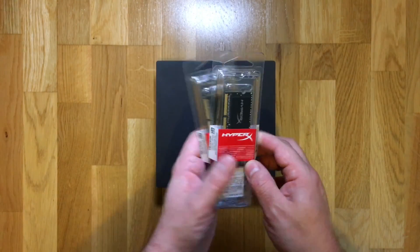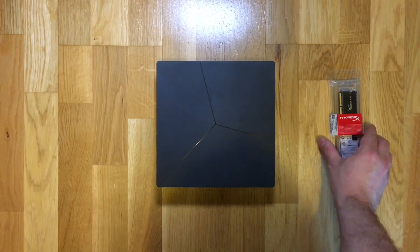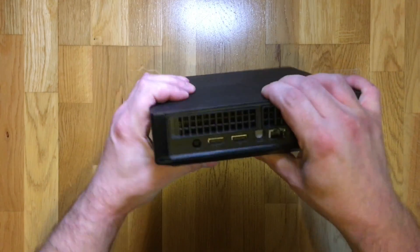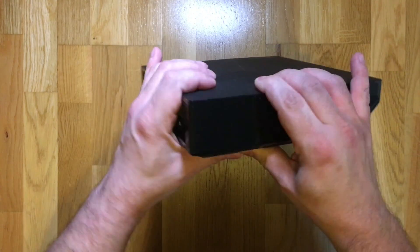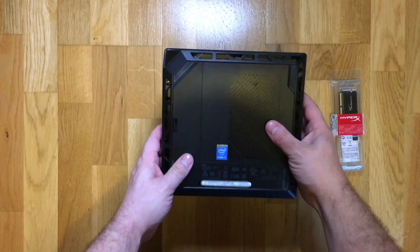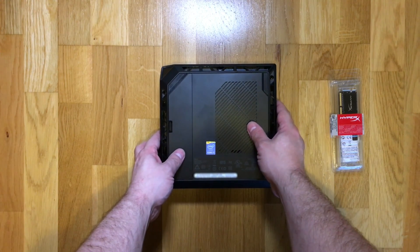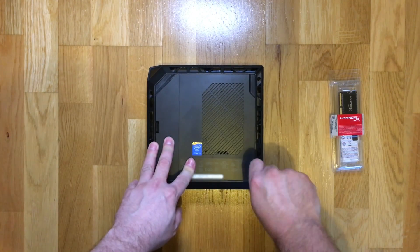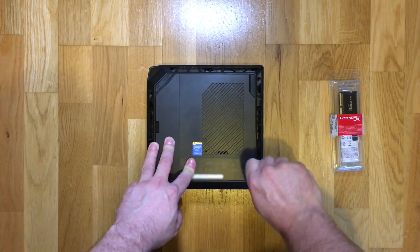The Alienware Alpha in this video is the i7 model which has the 4785T quad core processor running up to 3GHz. It's got a 2GB graphics card which is a GeForce GTX and currently has 8GB of RAM in the configuration of 2x4GB memory sticks at 1600MHz.